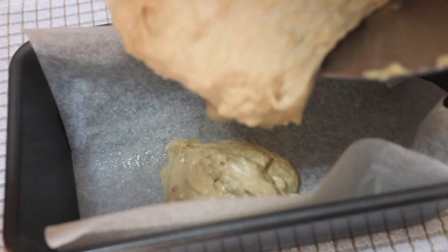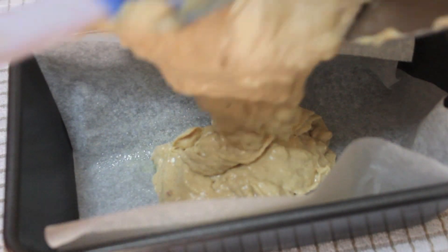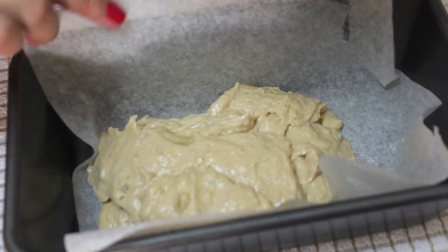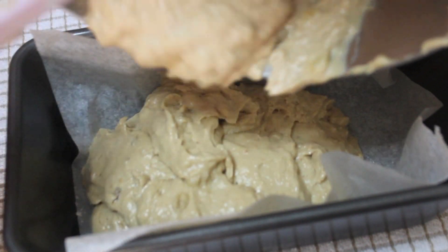This part is really important — make sure to scrape the sides and bottom of the bowl and mix it in. I place some parchment paper in my loaf pan and grease the sides and bottom so they don't get too dark. Then pour in all of the batter and spread it out evenly with your spatula.